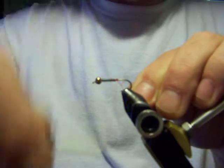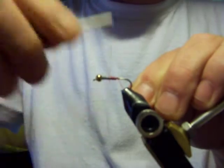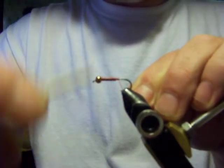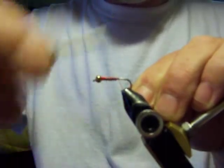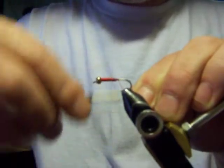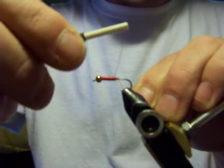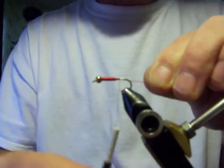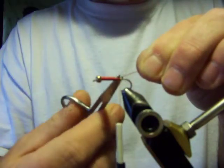I'm going to start off by tying right in behind here, and then this thread is actually going to be the body of this fly. When you start to come back, you want to try and get really nice, close, tight, even wraps. I'm going to clip this tag end off.